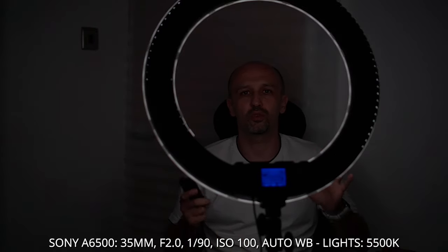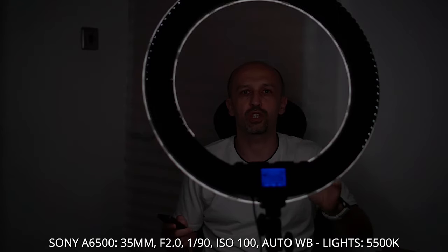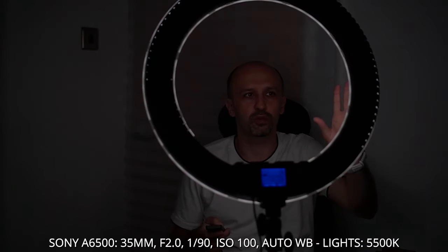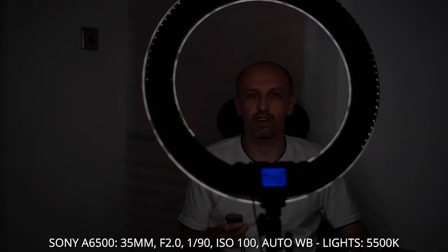This is the brightness test. The camera is set to manual — ISO 100, F2.0, 35mm lens. This is 1% with the diffuser on, which makes the light a little less intensive. At 25% the light is kind of adequate if you don't want it too bright. At 50% I think this is perfect.